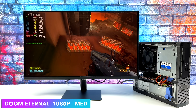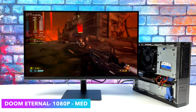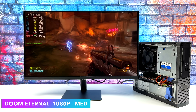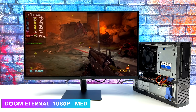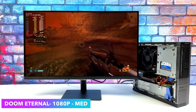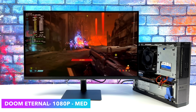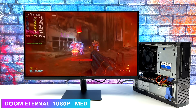Next up, Doom Eternal. Unfortunately, on some systems I test with Linux I lose sound, and I was hoping this would be fixed — I believe it's a Proton problem. It's really unfortunate I wasn't able to capture the sound here, but we are at 1080p medium settings and we can get an average of 76fps out of this game. There's also dynamic resolution scaling you could mess around with, but we're at a straight 1080p medium.